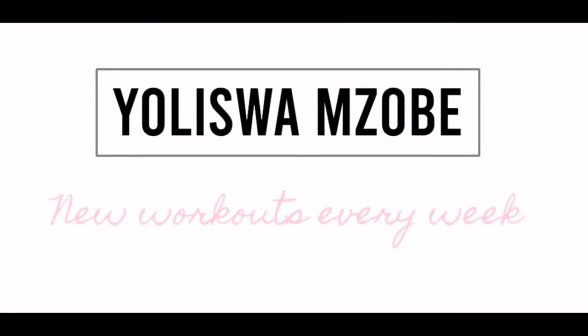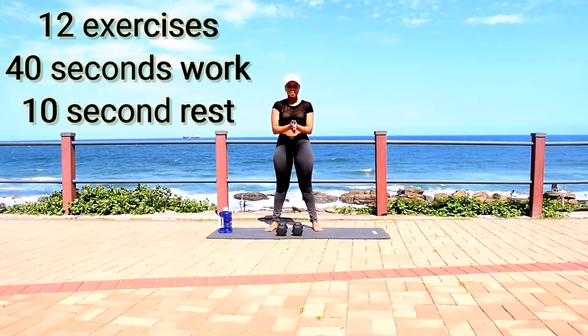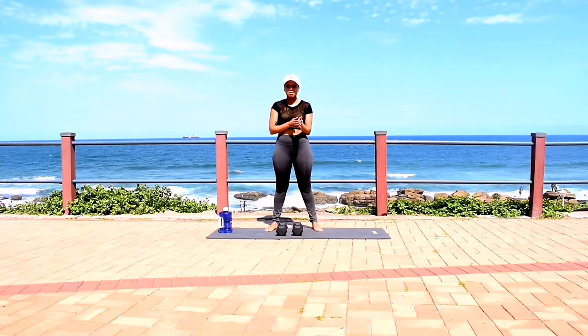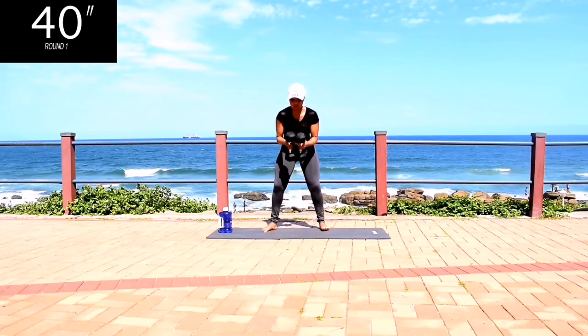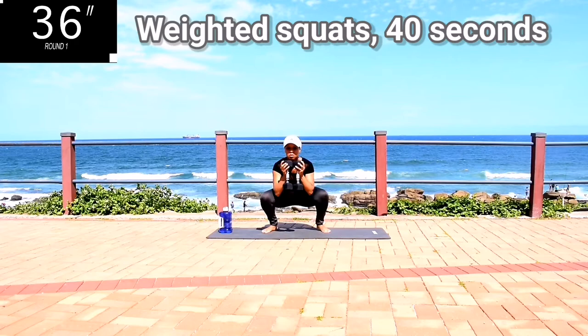However, if you don't have dumbbells, you can still do the workout or you can take a water bottle, fill it up with sand, and use that as your weight. We're doing 40 seconds of work with a 10-second break in between. And we're starting off with weighted squats for 40 seconds.